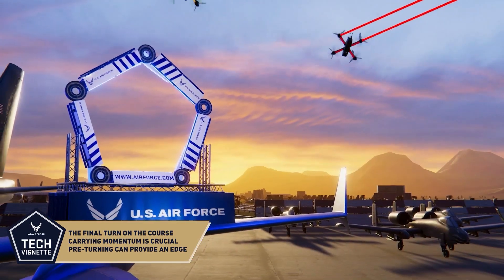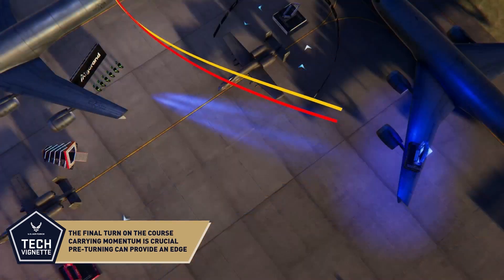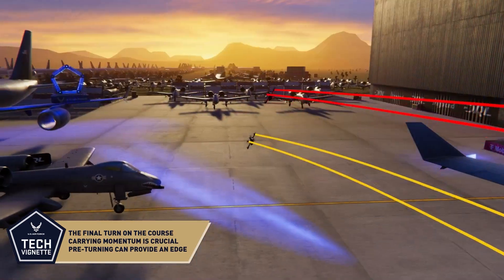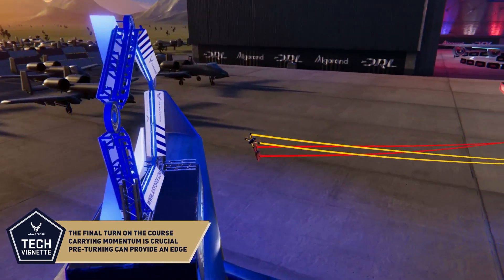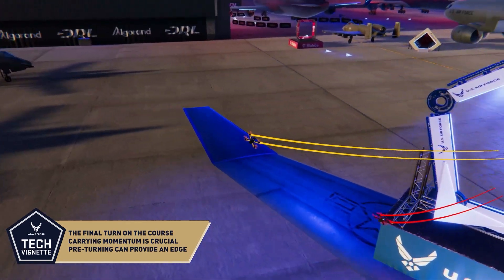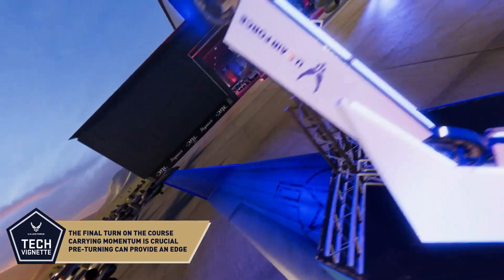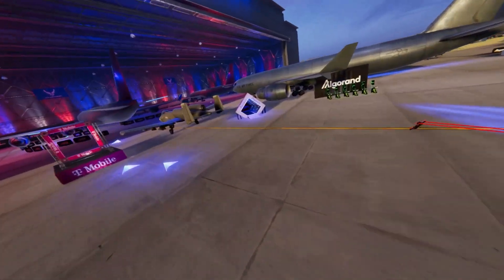The ideal line involves carrying the most momentum through the turn as possible by taking a wide turn into the entrance and a late apex on the exit. Pilots may opt for a riskier maneuver by taking a direct inside line and pre-turning to fly backwards through the gate and as tightly around the gate as possible. This increases their chance of crashing, but can give them an edge.